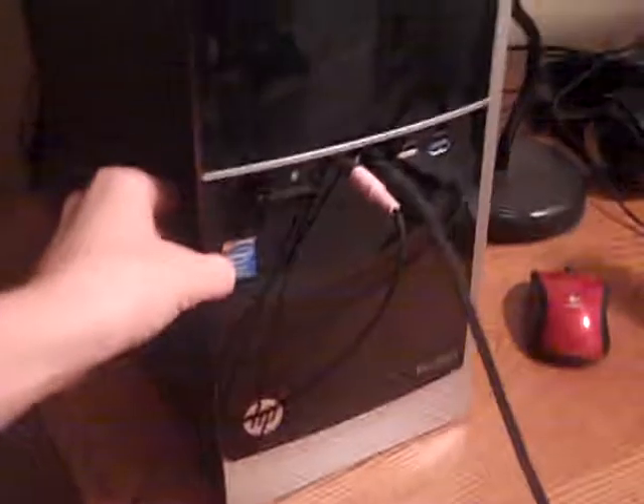Hello guys, I'm back here again and we are talking about the Core i3 PC. This is an HP Pavilion.